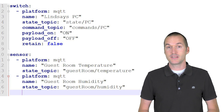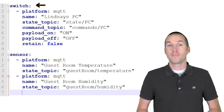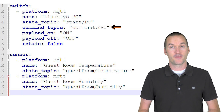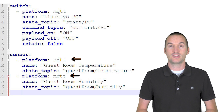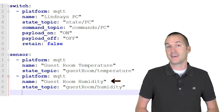To set this up in Home Assistant, we will need to add a couple of entries to our configuration.yaml file. The first entry will be for the computer switch — this is an MQTT switch with a command topic of 'commands/PC' and a state topic of 'states/PC'. The on payload will be 'on' and the off payload will be 'off'. We will also set up two sensors for the DHT11, which I'm going to call guest room temperature and guest room humidity.